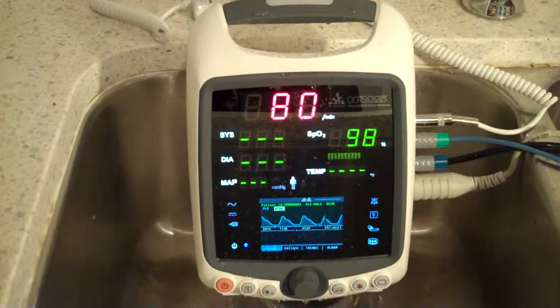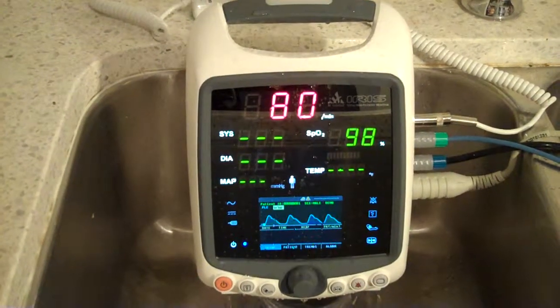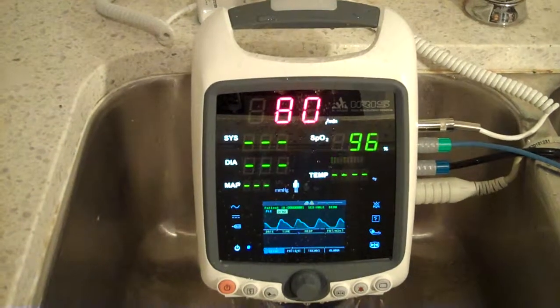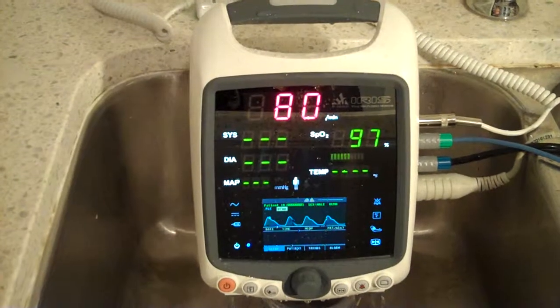This monitor can also resist a 3-meter fall. As you can also see, it's very nice aesthetically, and it has different parameters. There's SpO2, and it measures temperature, blood pressure, ECG, and CO2.